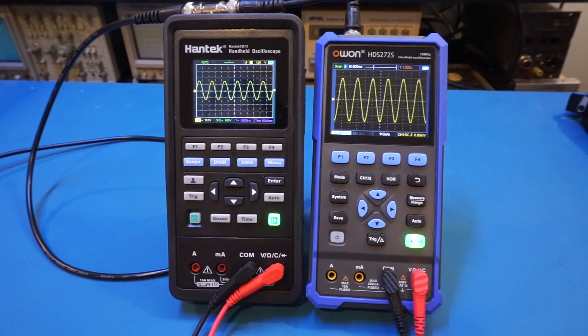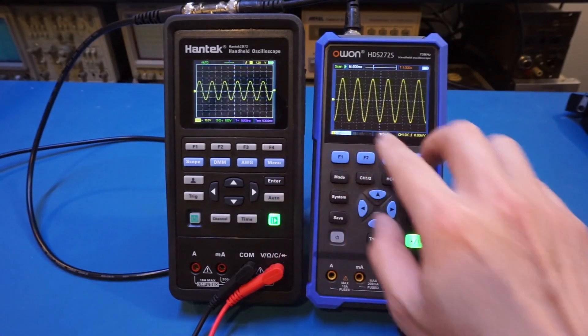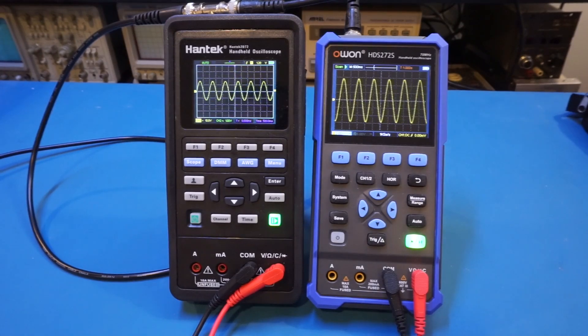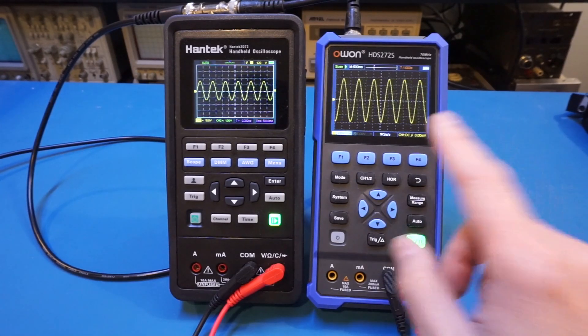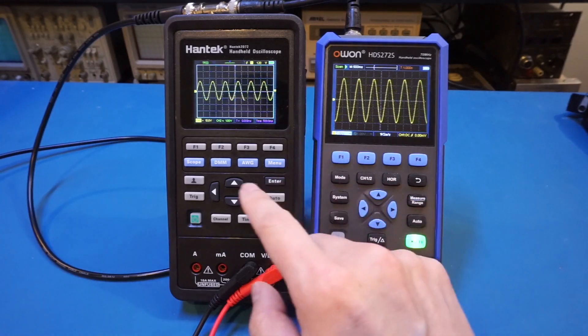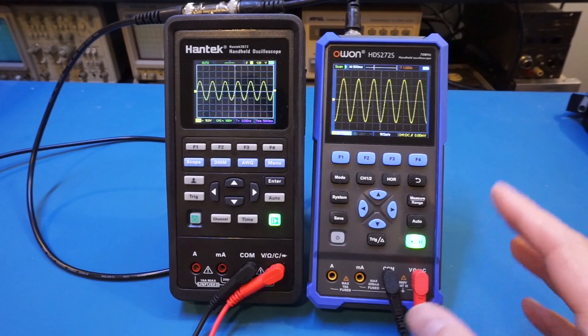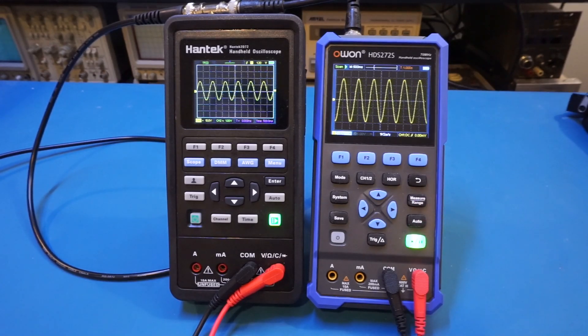What I'm currently showing is a 1 hertz signal, and as you can see, the horizontal time bases for both are set at 500 milliseconds per division. Both meters are able to display this signal with no problem. You'll notice immediately that the O1 is currently in roll mode, and the Hantek is in triggered mode. This is because on the O1, there is no way of triggering a signal once the time base slows down above 50 milliseconds — you are automatically put into roll mode. Whereas with the Hantek, you have the ability to choose either trigger mode or roll mode.